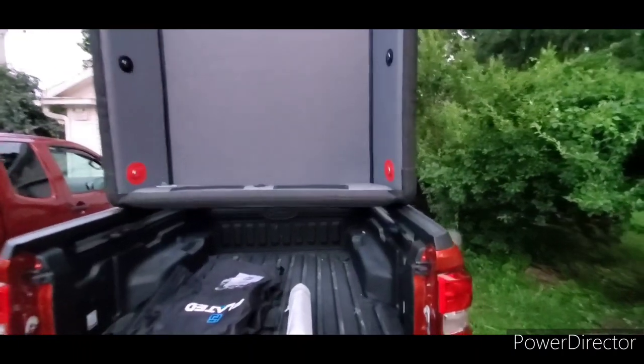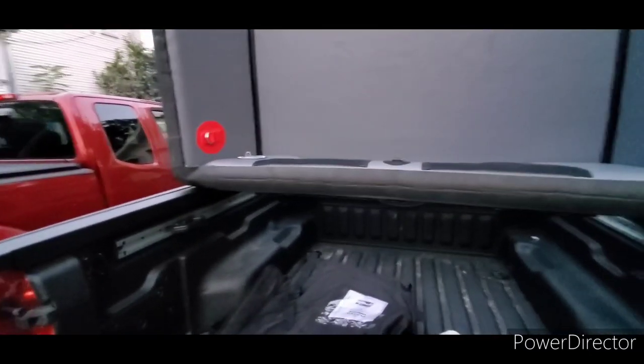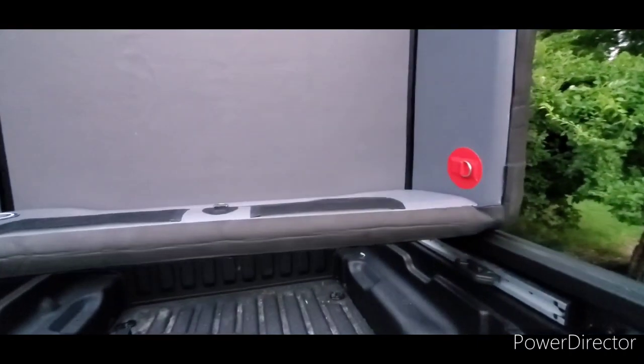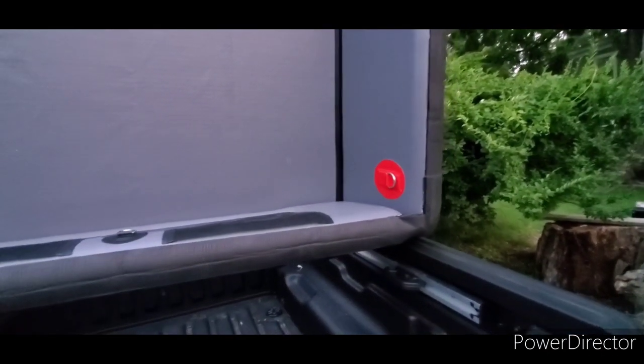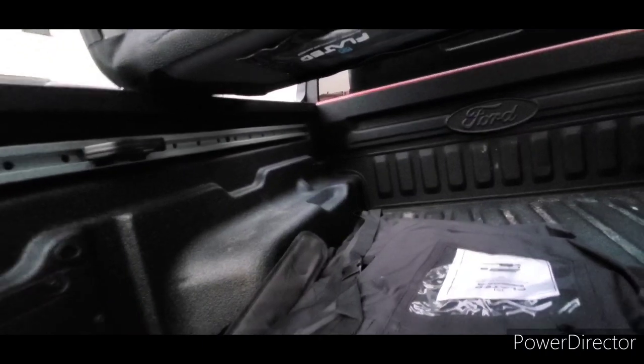Looking at the tie-downs — two of them are red and the other two are black, which tells me the red ones are probably important. I didn't find any directions for this; there might be a video but I haven't seen a QR code anywhere. It would be really nice if they put a QR code right on the outside or inside of the product with the instructions, because some people aren't mechanically inclined, and even if you have a paper instruction sheet you'll probably forget it. I'm guessing the red ones need to be strapped first.